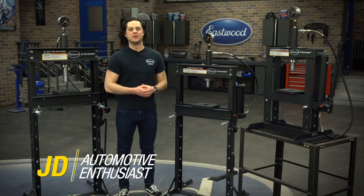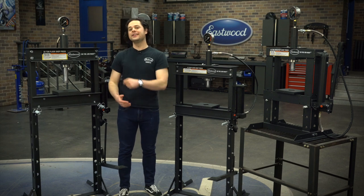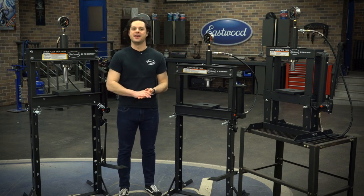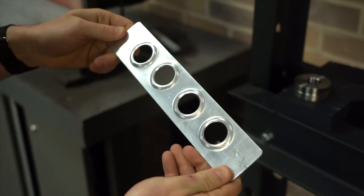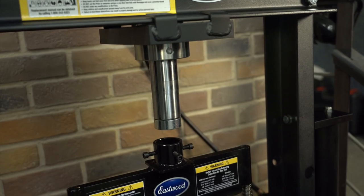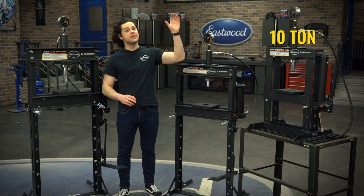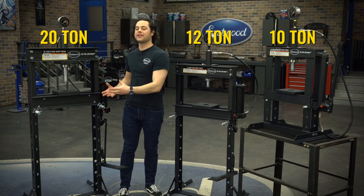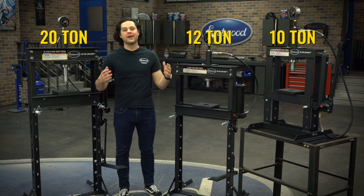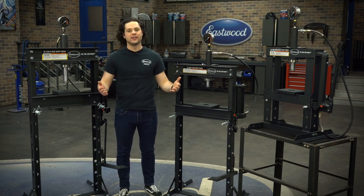Hey guys, it's JD from Eastwood. We just released a brand new line of shop presses, so here's all you need to know and how to pick one in three minutes. There are three options: the space-saving benchtop 10-ton shop press, the standing 12-ton, and the standing 20-ton press. All three are great for pressing, stamping, or bending, and all of the bearing work that you need to do.